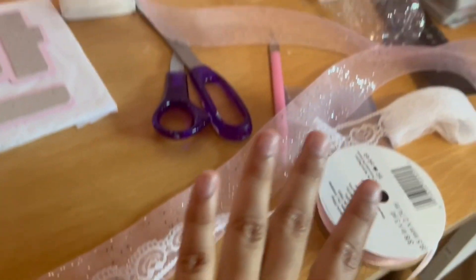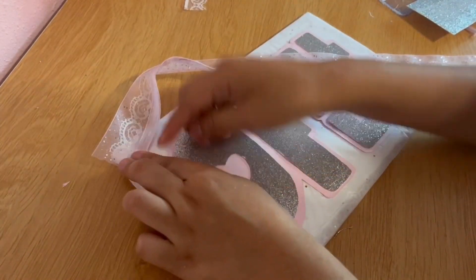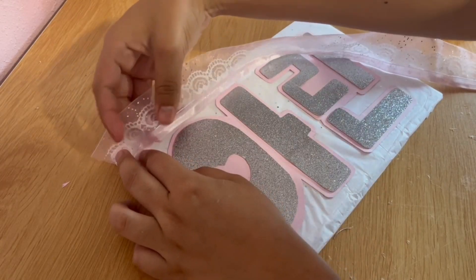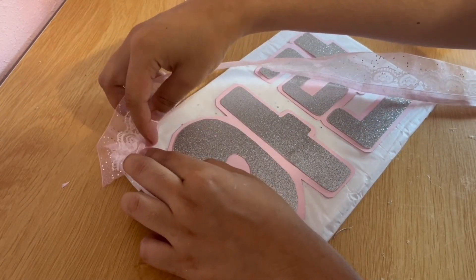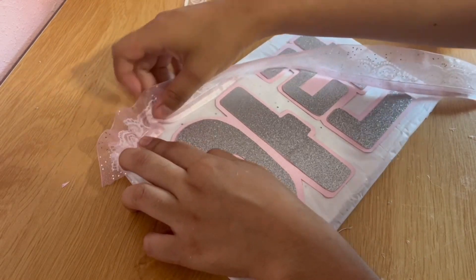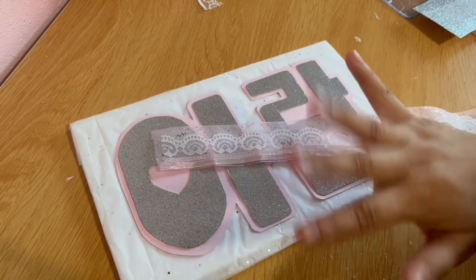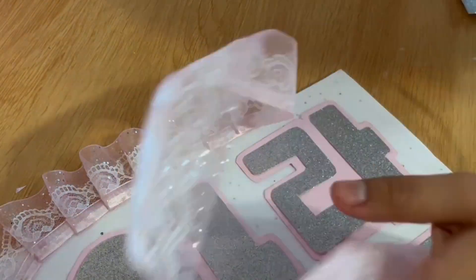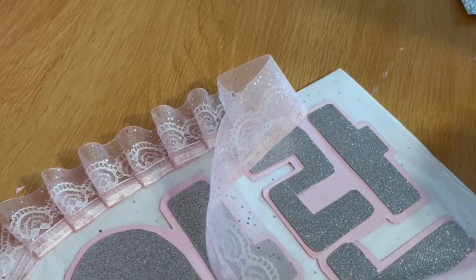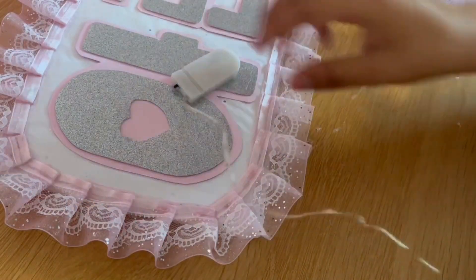I'm going to use this as the base ribbon and then layer this one on top of that, hot gluing them all together. I'm not going to glue it all the way to the bottom — I want it up higher. I got done with the ribbon and it looks super cute layered. When you hot glue it, you put it on, make a fold, put a hot glue drop, fold again, put another drop, and just keep doing that whole process all the way around wherever you want to apply it.